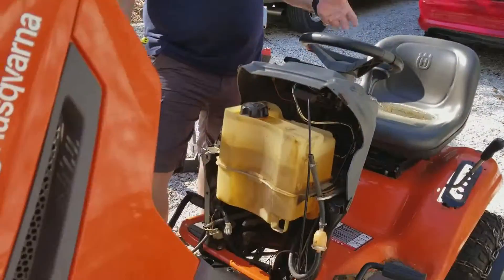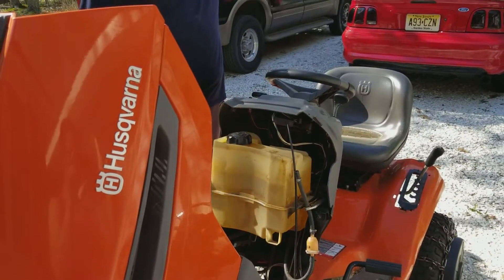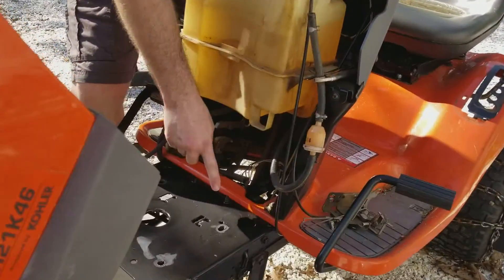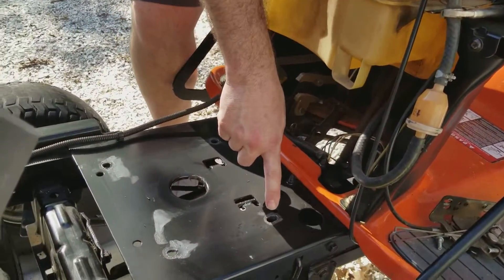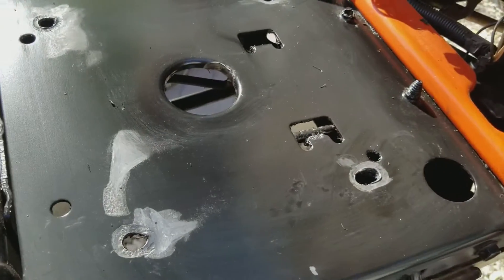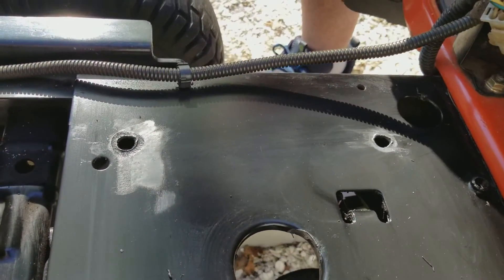What I'm working on here today is this lawnmower I picked up. It was actually given to me because the engine had broken the bolts and was sitting here rotating around. You can see if you look in here, it's actually rattled around to the point where it oblonged the holes in the mounting plate on the mower here.